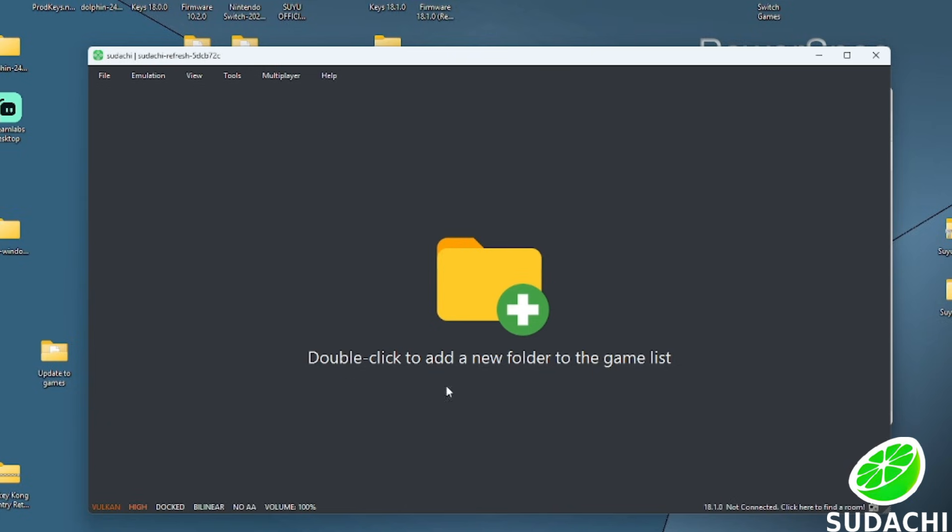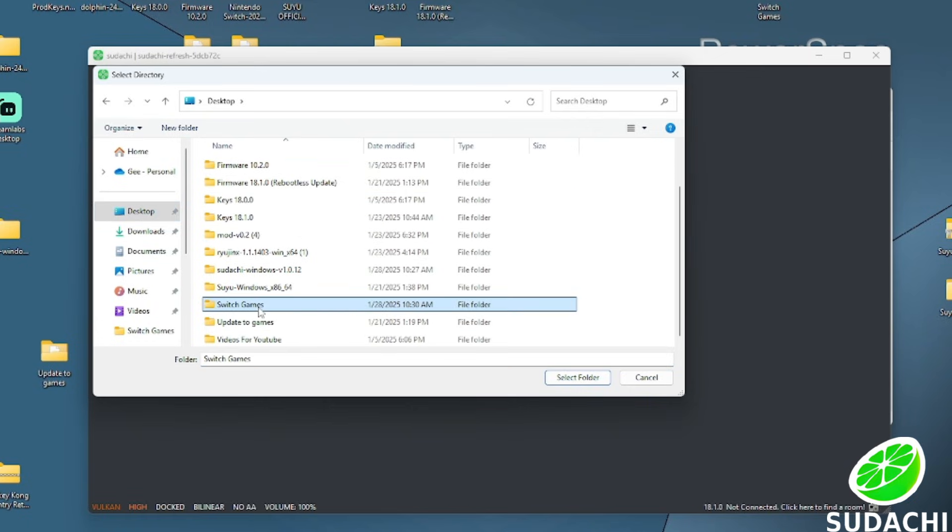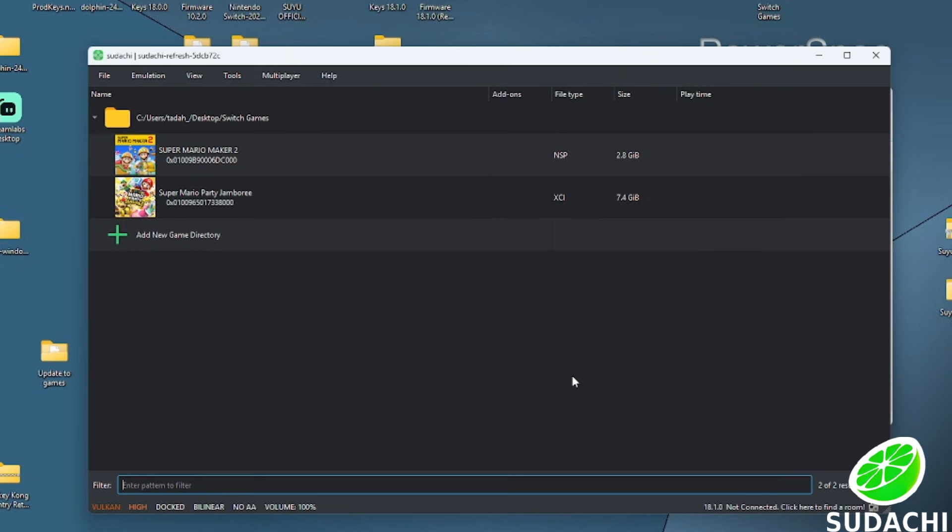Press OK, and the last thing we are going to do is add our games. Double-click in the middle where it says to double-click, find the folder that has your Switch games in it, select it, and click Select Folder. If you want the emulator to launch in full screen, click View at the top and click Full Screen.